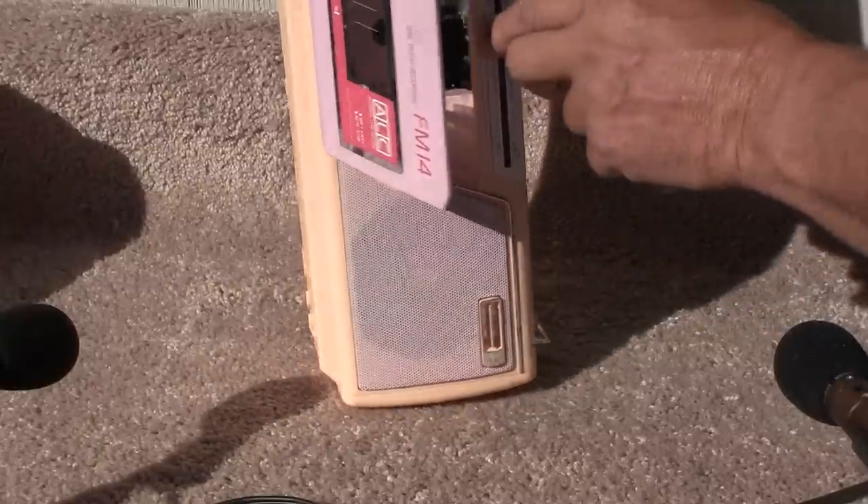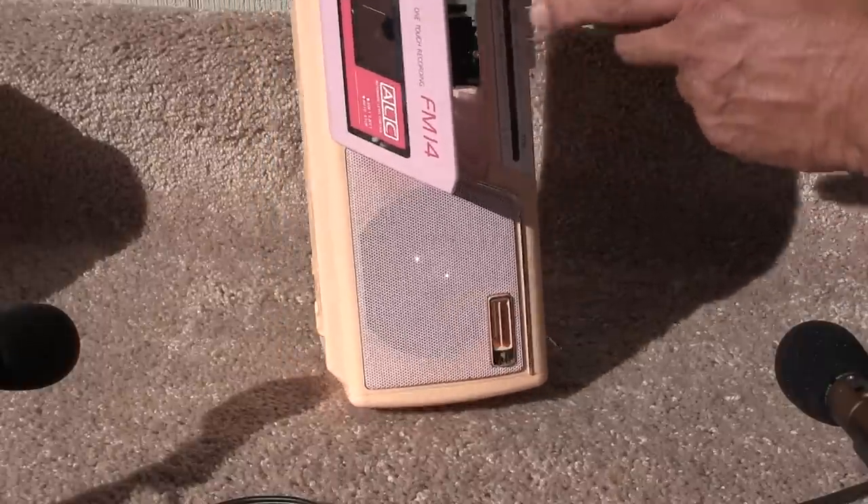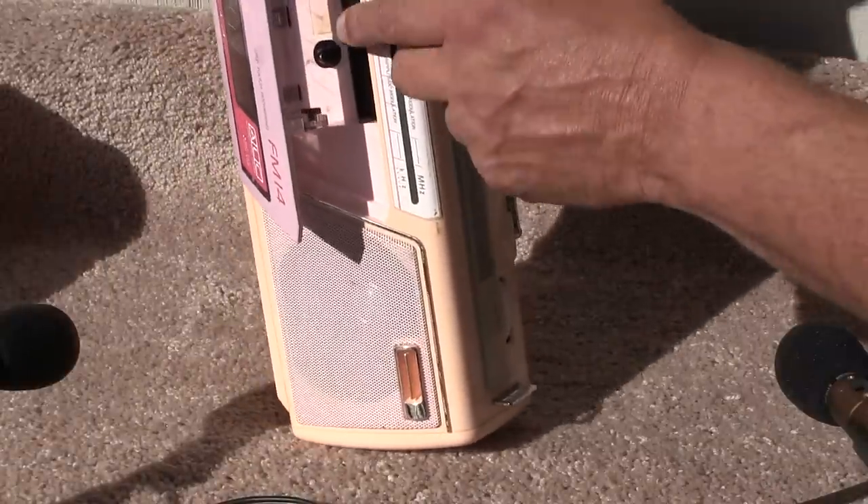Let's see if I can get it to... Here is play. Fast forward — well, it won't fast forward or rewind.